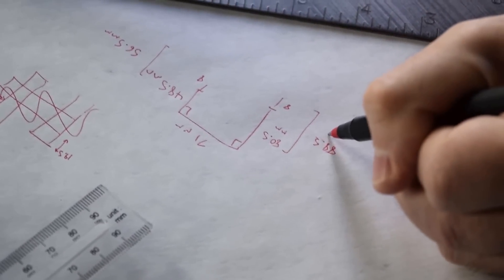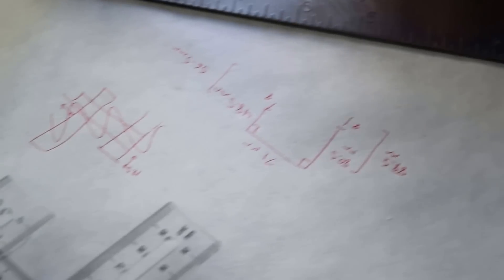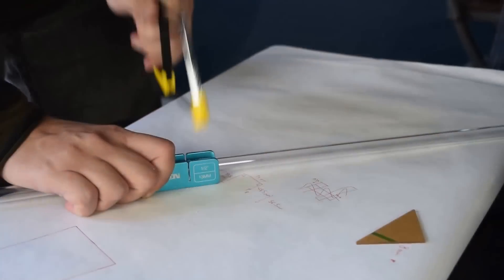Next, my collaborator and I write down the measurements and draw out the angles on a sheet of butcher paper that I've attached to scrap wood. You'll see why in a second.